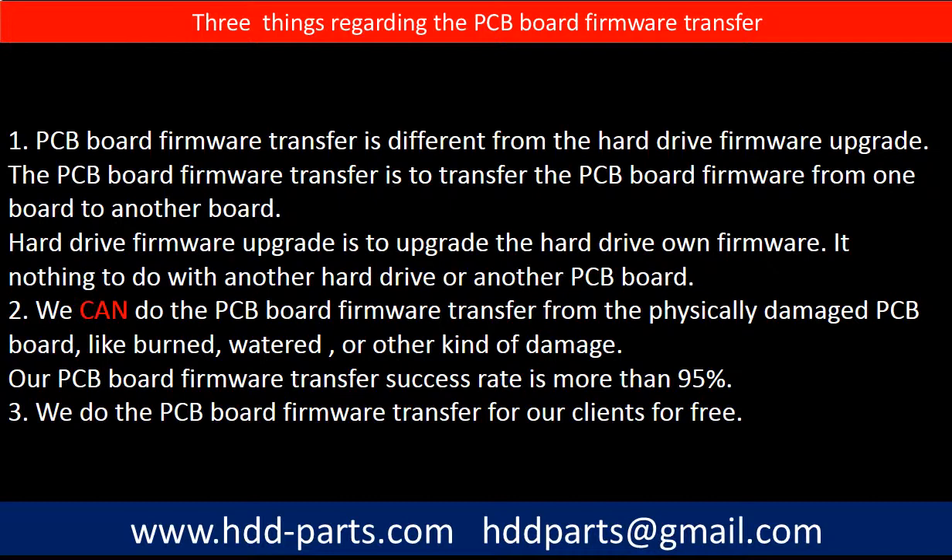Regarding the hard drive PCB board firmware transfer, we have three things to mention. First, PCB board firmware transfer is different from a hard drive firmware upgrade. The PCB board firmware transfer moves firmware from one board to another board; the hard drive firmware upgrade is to upgrade the hard drive's own firmware and has nothing to do with another hard drive or PCB board. Second, we can do the PCB board firmware transfer from a physically damaged PCB board — like burned, watered, or other kinds of damage — with a success rate of more than 95%. Third, we do the PCB board firmware transfer for our clients for free.